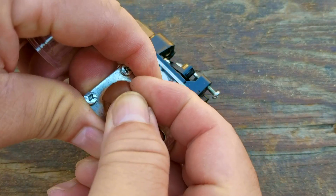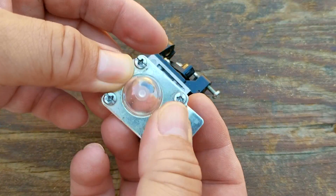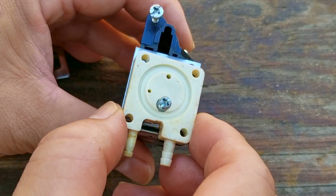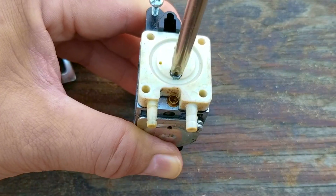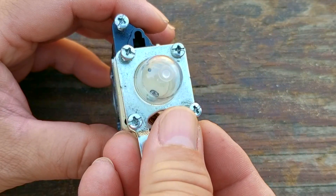Before replacing the pumping section, I'm going to replace the purge bulb. These are very affordable, so buying a kit that contains more than one bulb is a good idea. If you need to buy a bulb and you're not sure which one you need, there should be a link in the description to a purge bulb variety pack that should cover most of your needs.